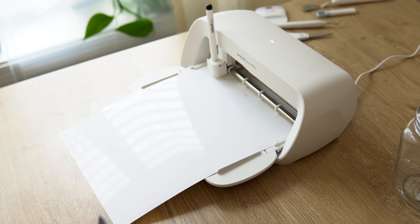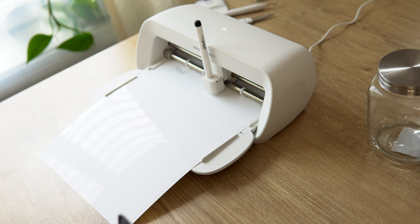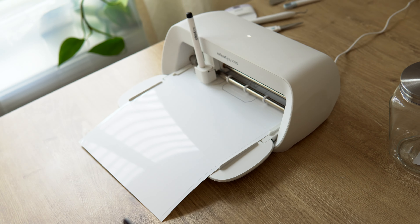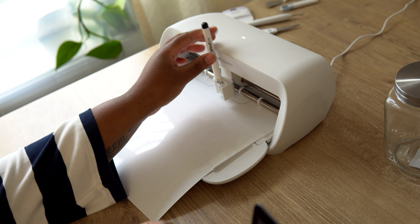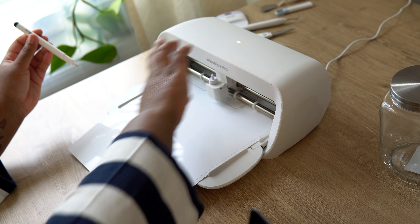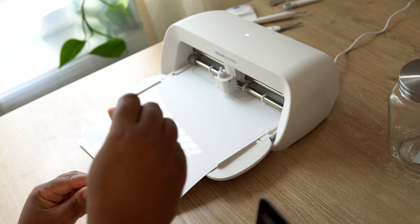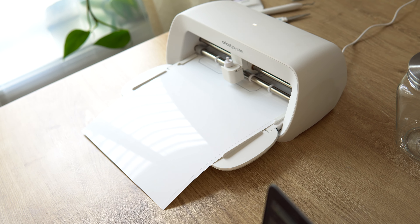I'm going to get rid of the word 'Ground' here, then just realign these two labels. Now they're literally all set — there's nothing more you have to do. I just slightly adjust the height and now there's nothing else needed to get these labels ready. I'm going to send them over to the Joy Extra and make my labels — just as easy as that.